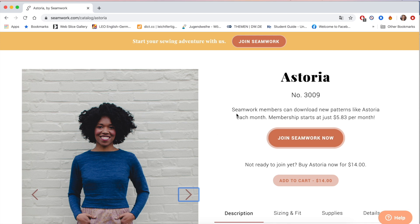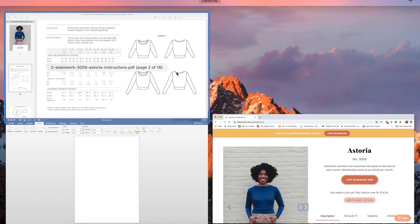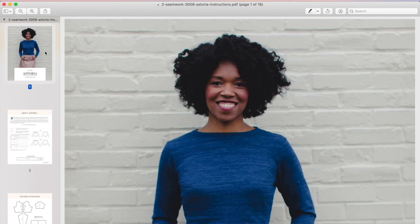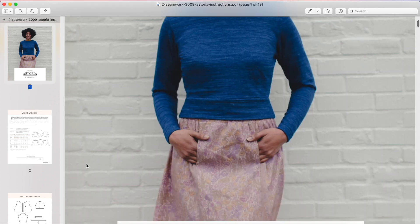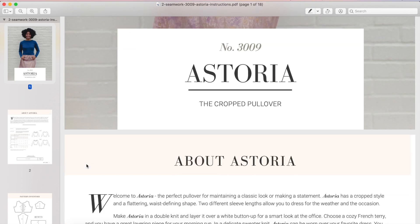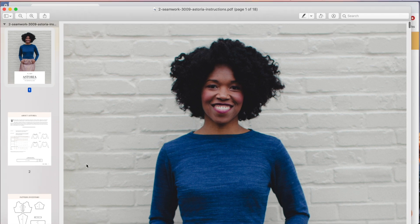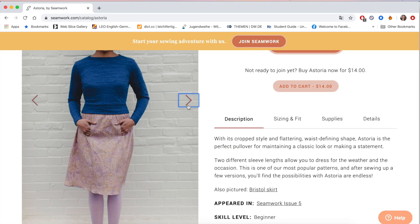I kind of want it to look nice so I've got the website up here so I can grab things from there. But I've also got the pattern booklet open - I keep them all on an external hard drive - so I could also choose to snip things from here if I wanted to.